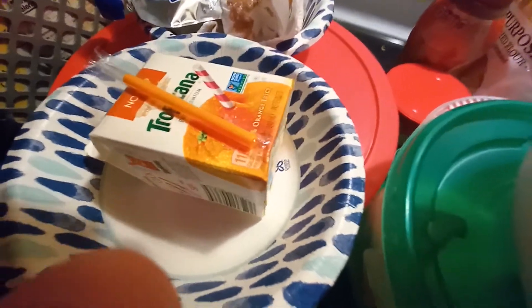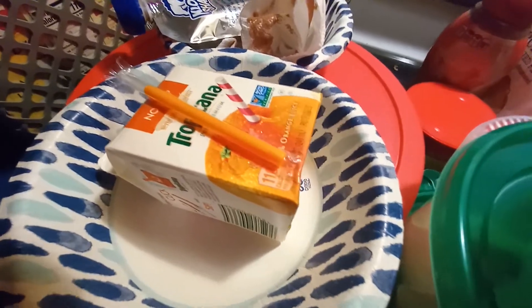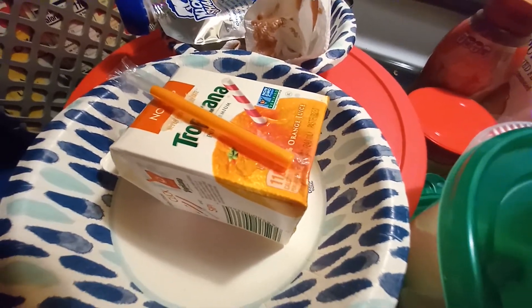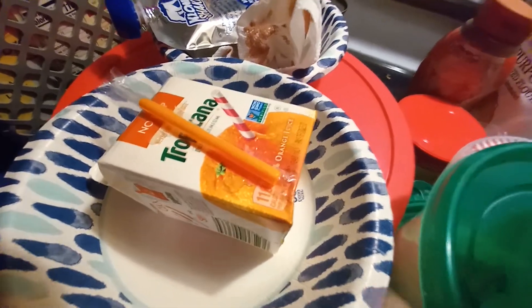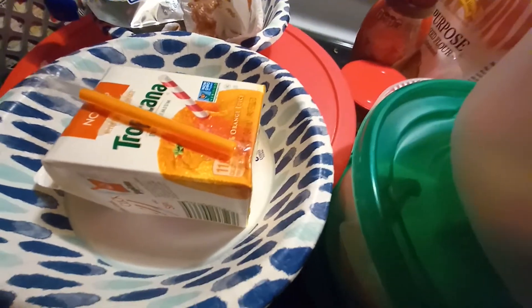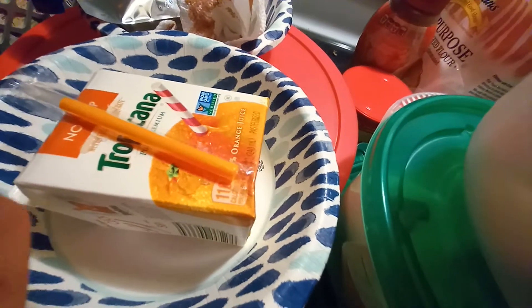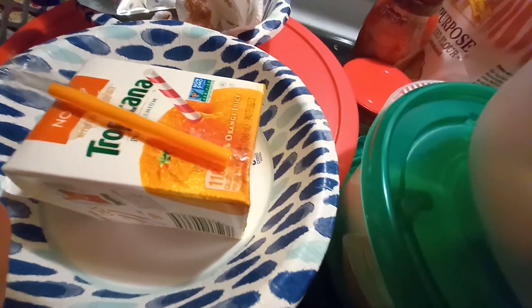Hey everyone, this is the second part of whatever is on there — the second part of this. Remember this was the one that doesn't shake, there's nothing in there. See it's yucky on the bottom. So in the first part of this video I put up — I don't know how to attach them so they're going to be separate — but the first part, mystery of the orange juice or something it's named, I haven't put up yet.